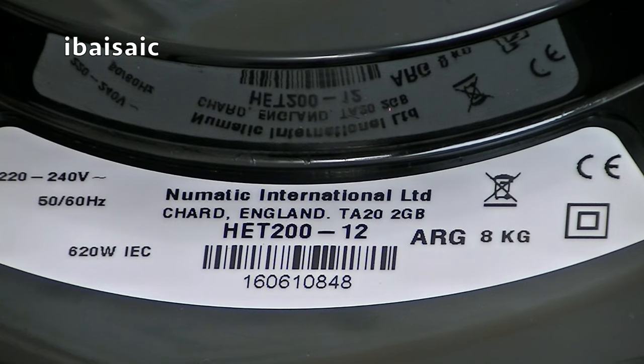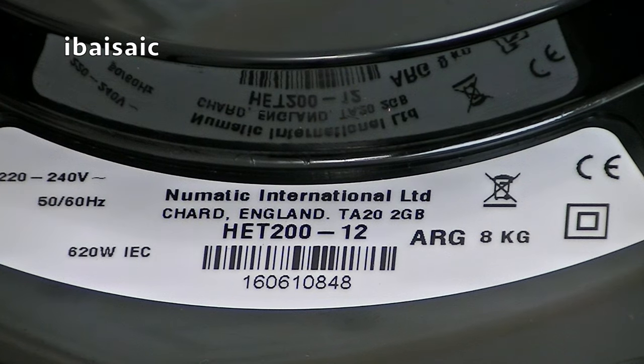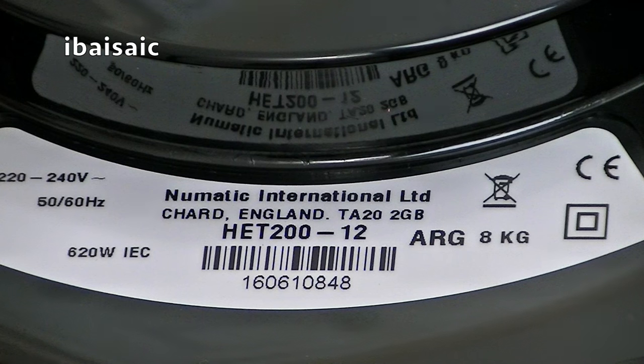Here's the label situated underneath the folding handle. It's 220-240 volts, 50-60 hertz, 620 watts IEC. Pneumatic International Limited, Shard, England. HET212 ARG. 8 kilograms, double insulated. The serial number is 160610848 - so I think 1606 means it's from June 2016, which is about when I probably bought it. I've had it a few weeks, or a couple of months.